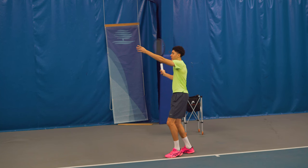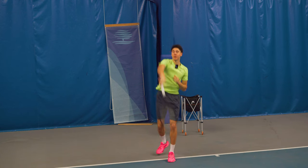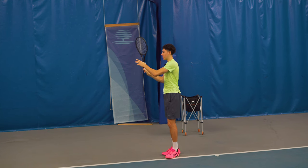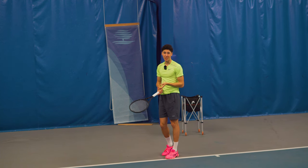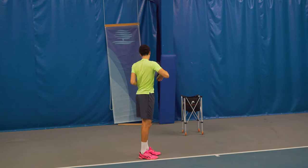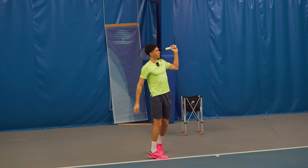Once we get the racket here, we feel like there's a brick wall behind us — we don't want to go back any further. We get our shoulder over our shoulder, we load the legs, and then we explode up. As we go up the racket falls down — it's loose and relaxed, it's a relaxation. We go from outside to outside. I'm a right-handed player; I want to feel like my swing goes up and out to the right. The elbow should stay on this side of the body — it shouldn't disappear behind the back pocket.